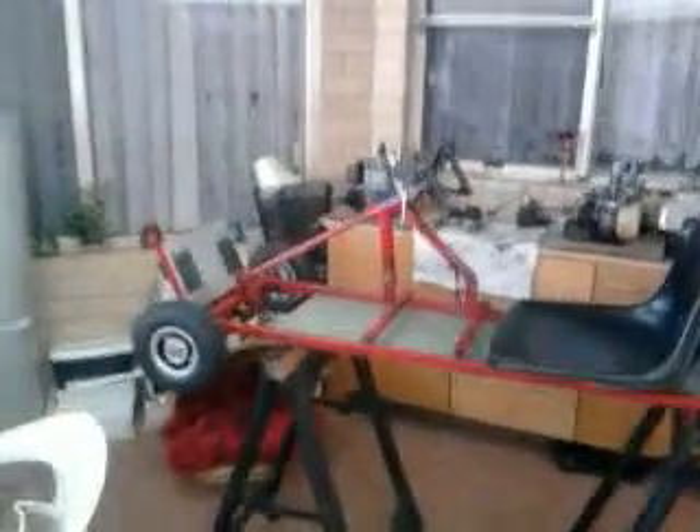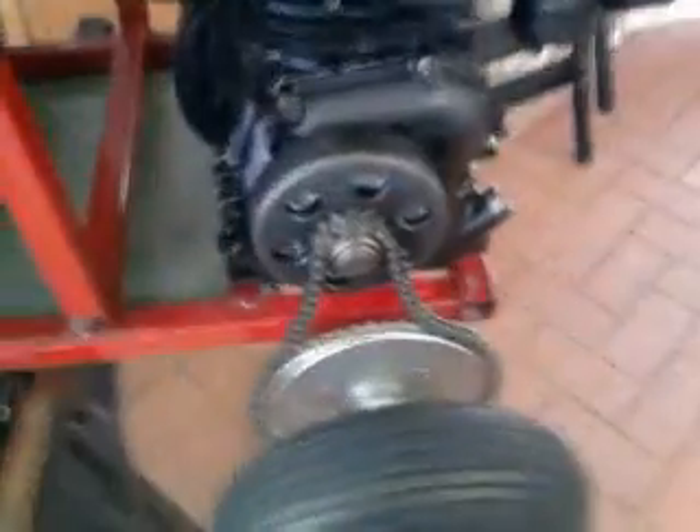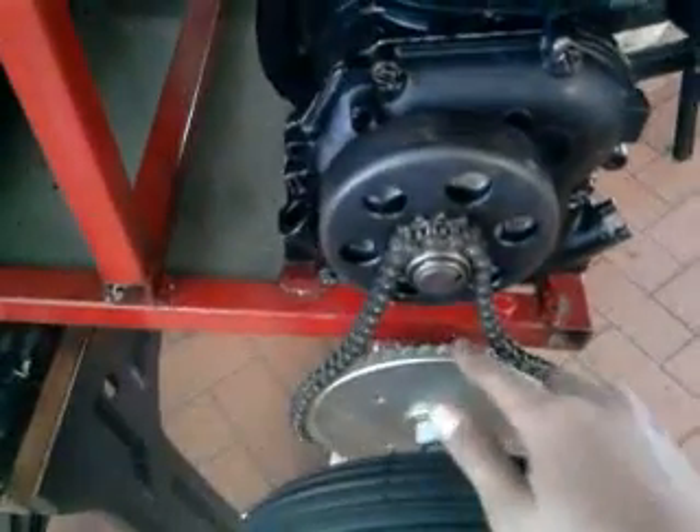YouTube viewers, part 14 of the go-kart build. Guess what — I just got the rear sprocket, so it is 642, it fits.